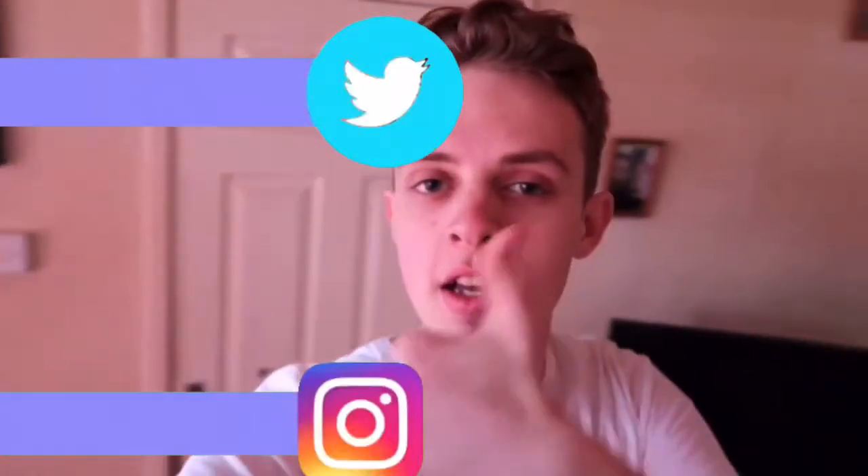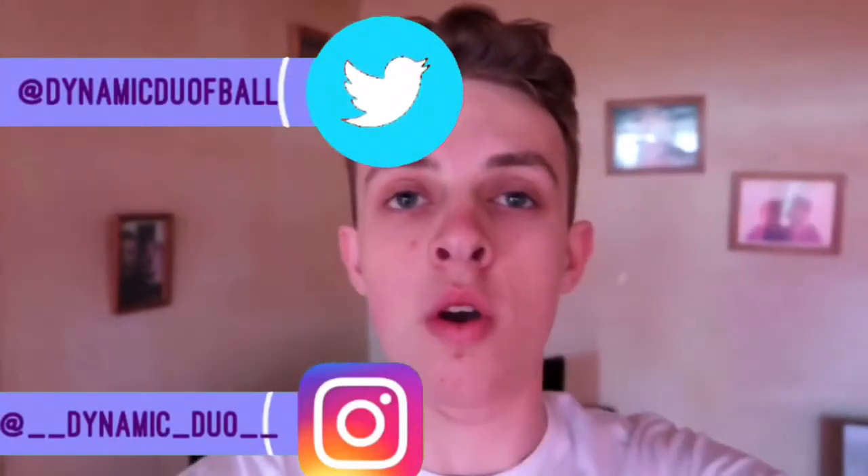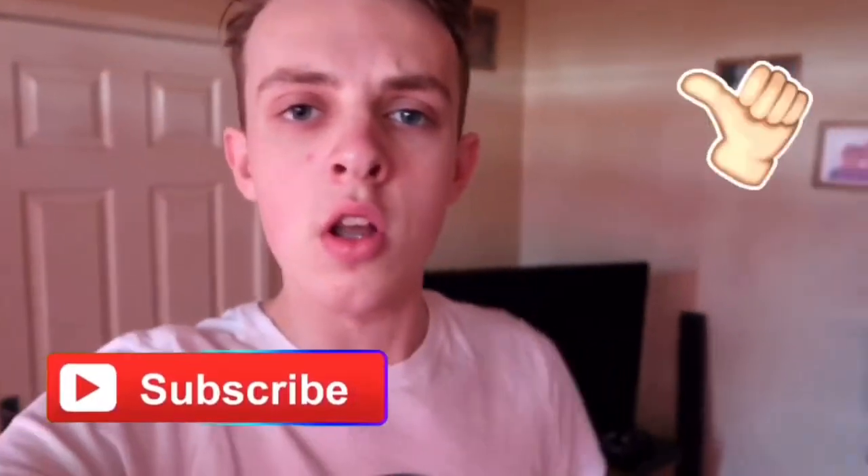That's how you successfully annoy and wake up your little brother. Anyway guys, make sure to leave a like because you know you want to. Go follow our Twitter and Instagram, and subscribe to the channel. Thank you for watching - make sure to like, subscribe, and see ya!